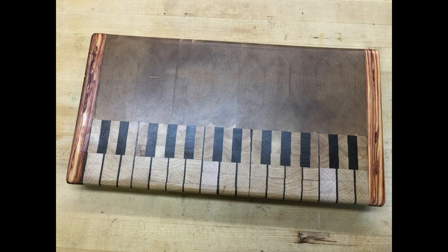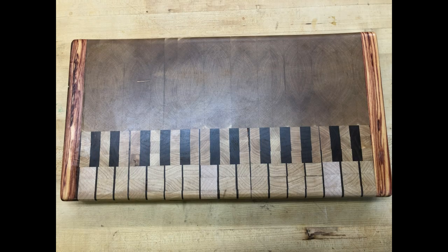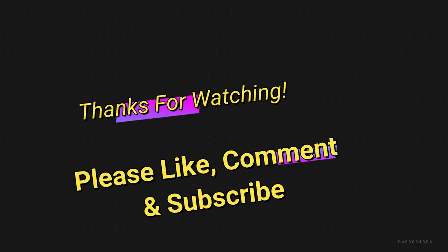And please check out some of my other videos. I've got flat work projects, turning projects, and several restoration videos. And always remember, just like Norm Abrams says, wear your safety glasses. Woodworking can be tons of fun, but it can be dangerous. So until next time, I'll see you on another episode of Bob's Woodshop.